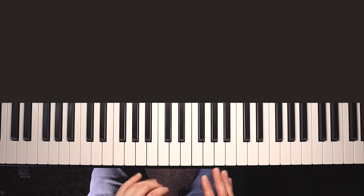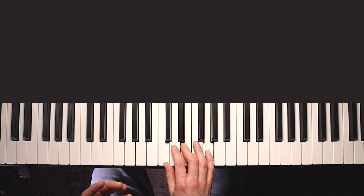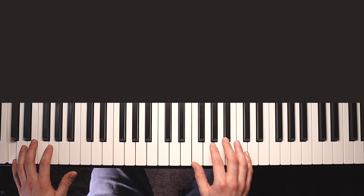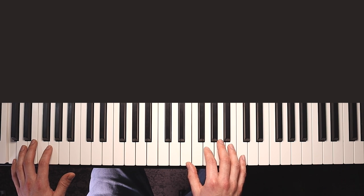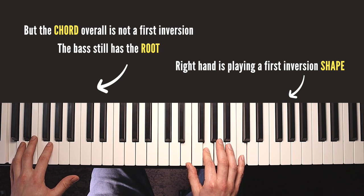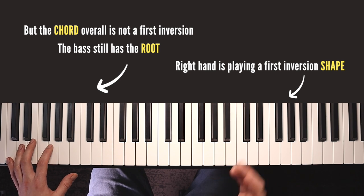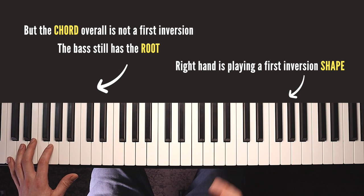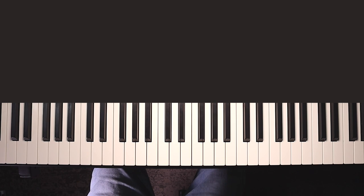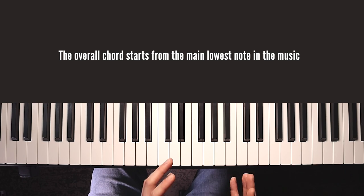So if the first chord in a piece of music was a C, I might play a C in root position in my right hand and then perhaps the root note C in my left hand. The chord is a C major. I could also play the right hand in a first inversion like this, like we just talked about, but if I still play the note C in the bass, my right hand is playing the shape of a first inversion chord - what I call a first inversion shape - but the overall chord is not C major first inversion. It's just C major played differently in my right hand. The lowest note kind of wins the argument.